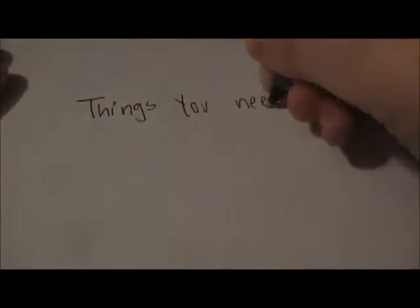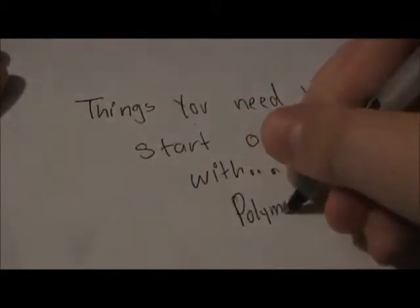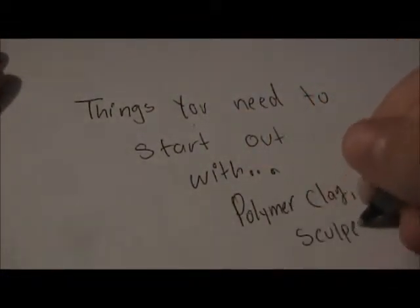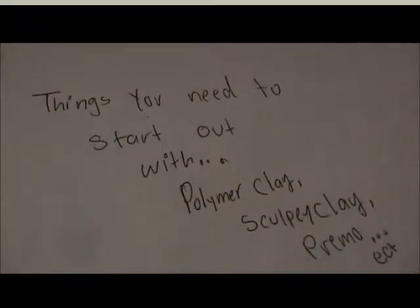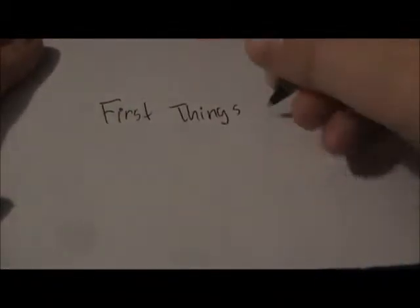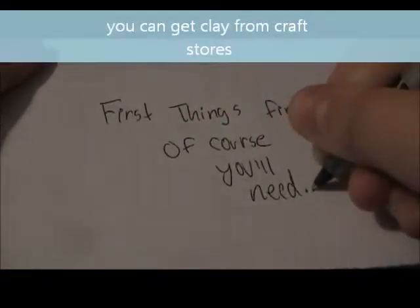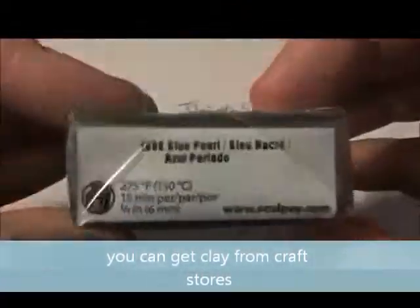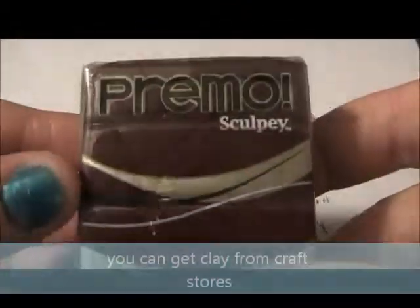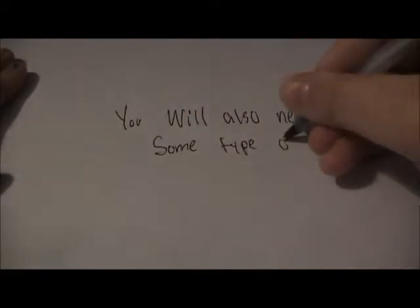In this video I'm going to show you things that you need to start off with polymer clay — or Sculpey clay, Prima, or any kind of oven-baked clay. The first thing you're going to need is some type of clay. This is Sculpey Three in the color Blue Pearl, and this is Prima in the color Alzeria.